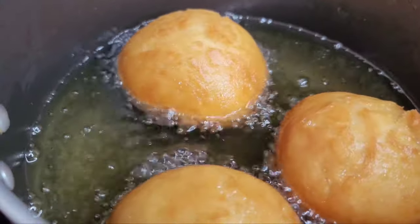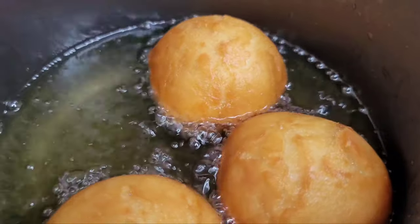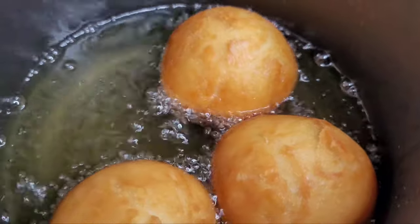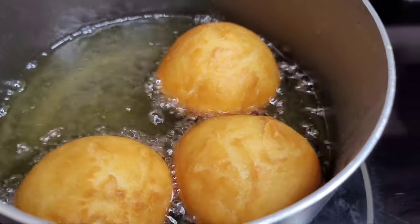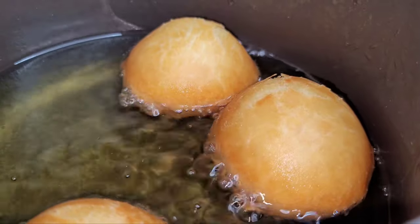So guys, look what I have here sizzling. In Jamaica they call this fried dumplings but in Guyana we call it fried salt fish. I will share the recipe with you guys another day, but today we'll be having this with our ackee and saltfish.